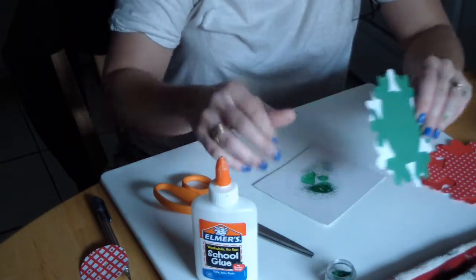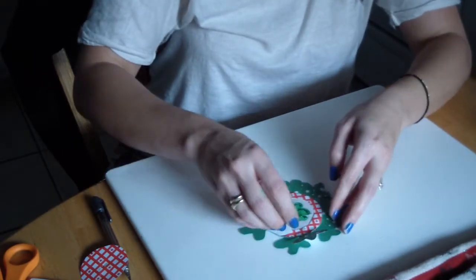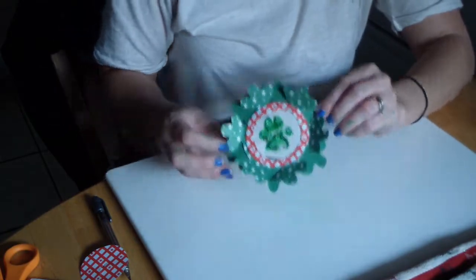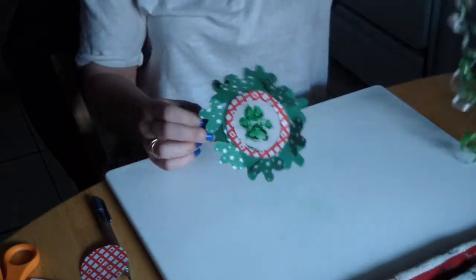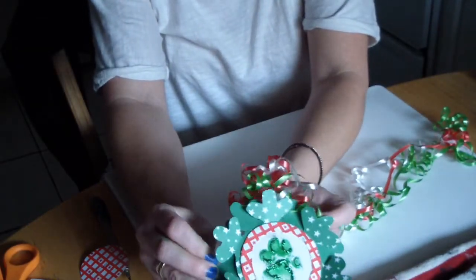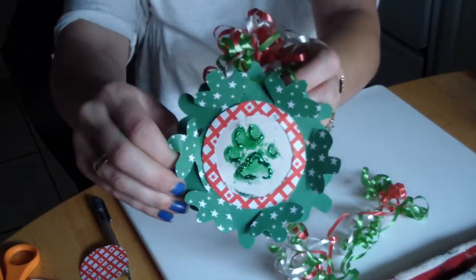Knock off any excess glitter onto an empty piece of card stock so you can reuse it and not waste it. Once your ornament is a little bit dry, if you did a 3D one like I did, just fold the little edges up — that makes it three dimensional. Then take some curly Q thread and make a little fluffy hanger for it so you can hang it on the tree. So that is how the finished product looks. I think it's really cute, and maybe if you have children you can do this with them too.